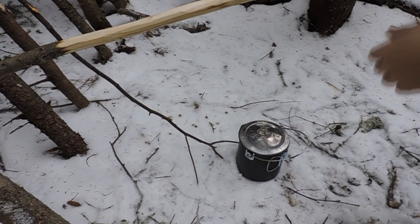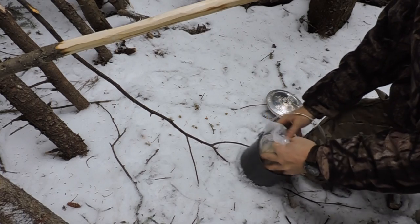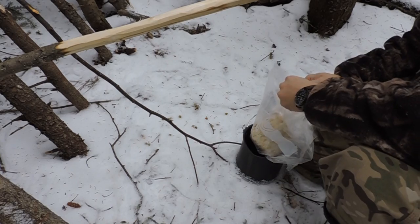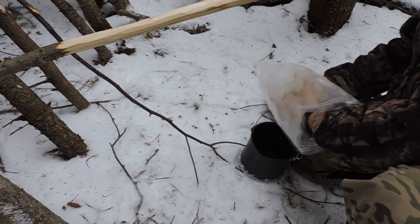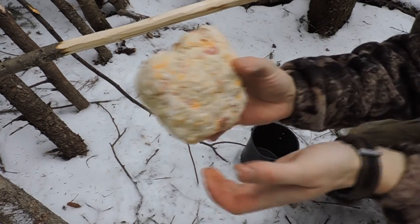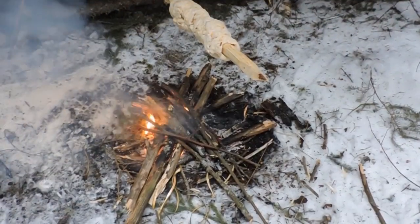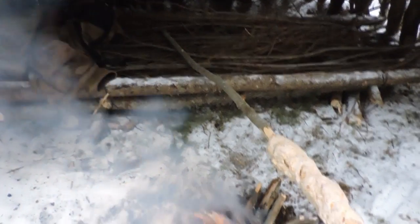Can't wait to see how this bannock turns out. It's a new recipe I'm trying — well, it's the same basic recipe as my previous video but I added bacon pieces and some cheddar cheese. The bush bed makes for a perfect pot hanger.